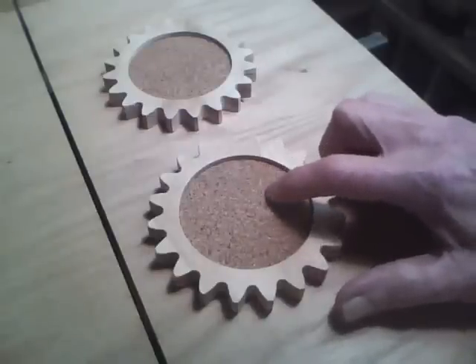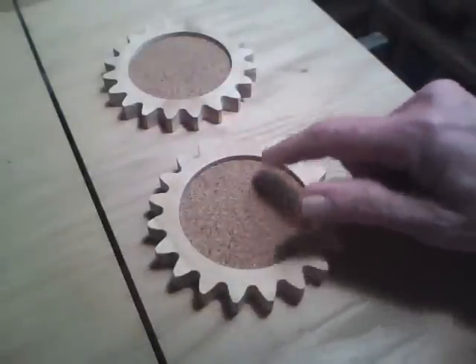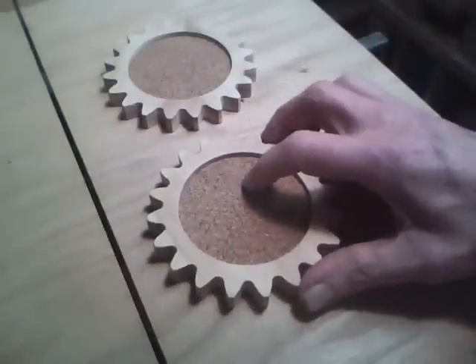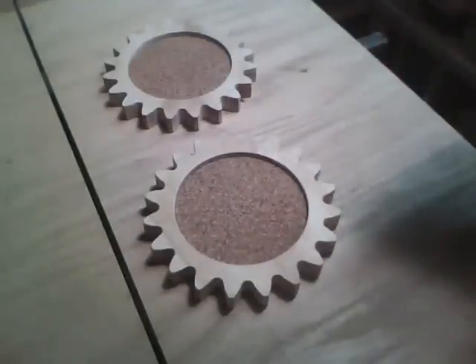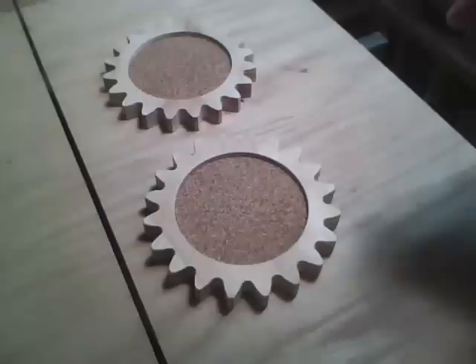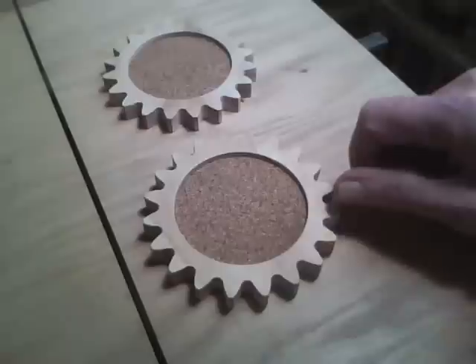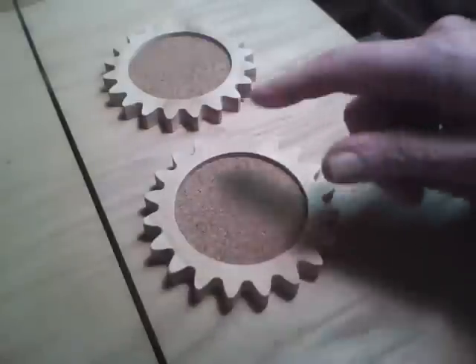I used SketchUp, and I have a plug-in that'll generate a gear pattern, so I generated this pattern. Then I have another plug-in for SketchUp which generates G-code for a CNC machine. So I generated the G-code, plugged it into the computer, and cut these out.